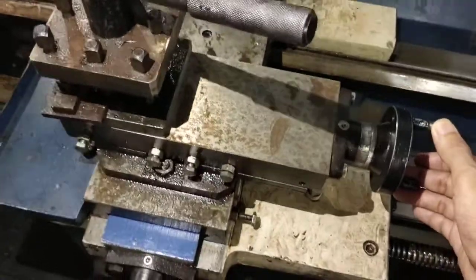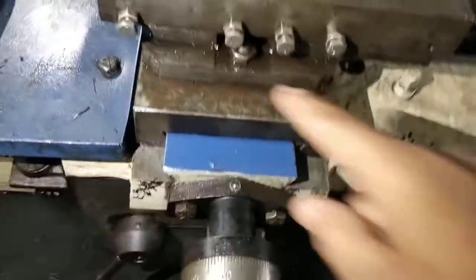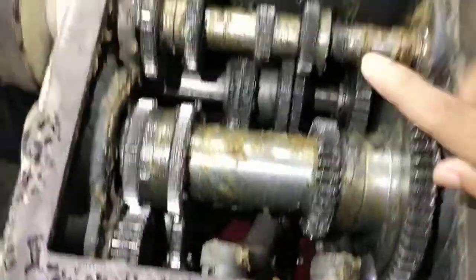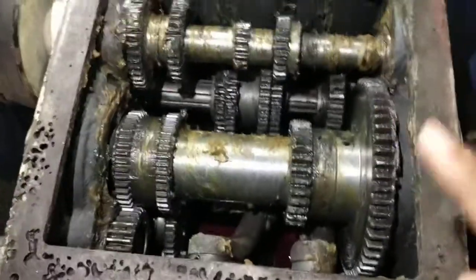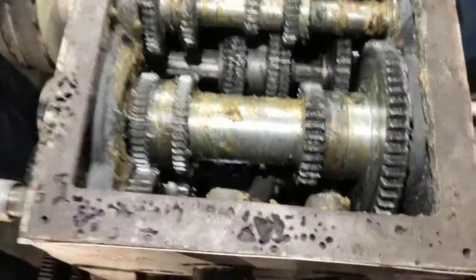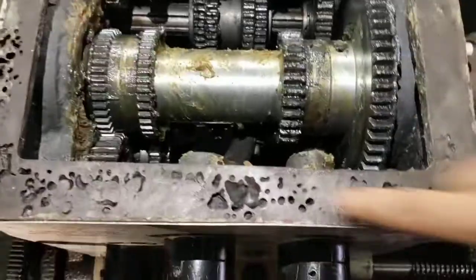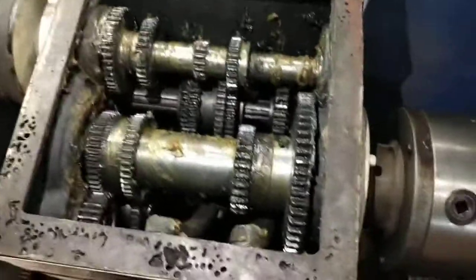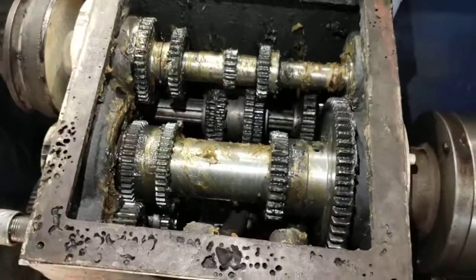Here you can see your cross-slide apron wheel, your compound rest slide. As I told you in the previous video, a lock nut is used here to lock it. The tumbler gear is the most important component — if all three stop functioning, there will be some deficiency in the headstock parts. These groove-like spaces you see are made of cast iron.